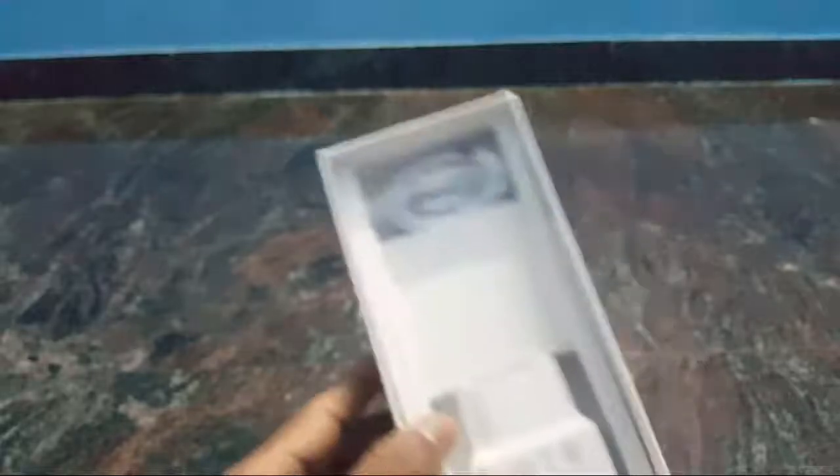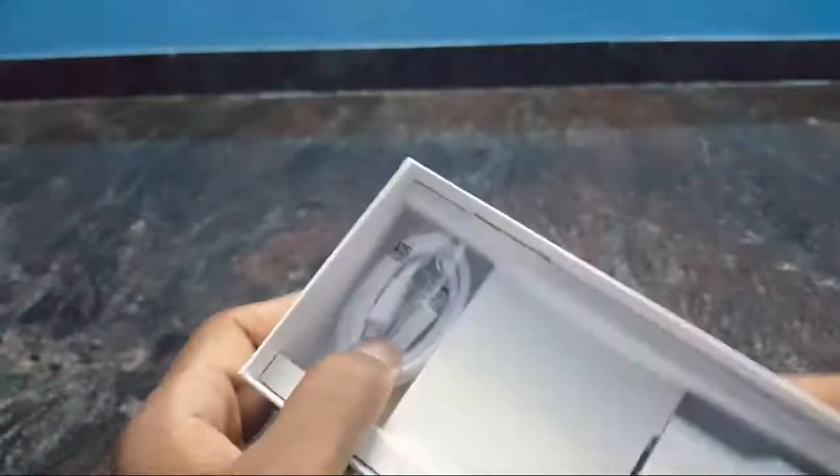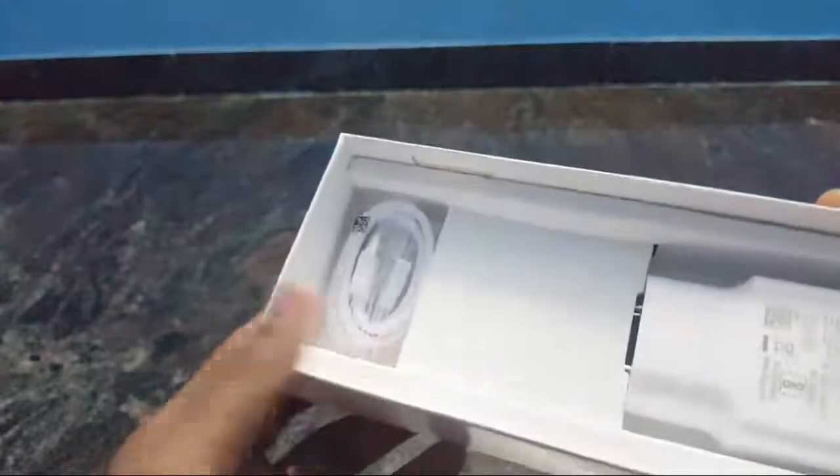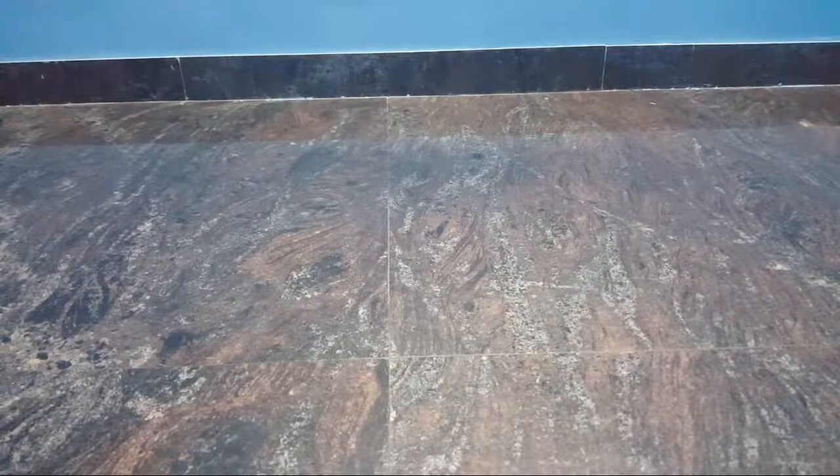We are talking about the box. There is a fast charger adapter, a USB cable, and a jack pin. Here is the box. If you want to check the phone, I will tell you about the features.